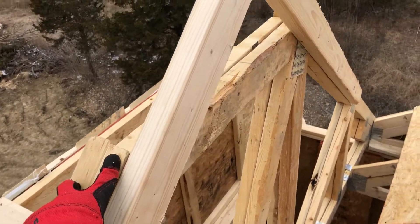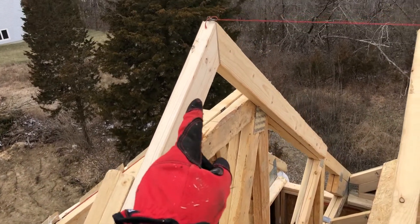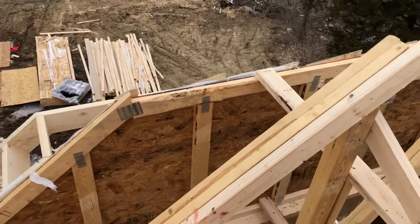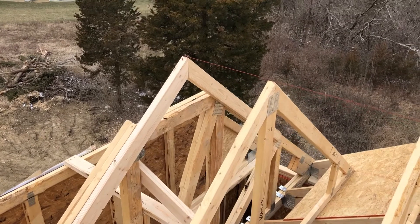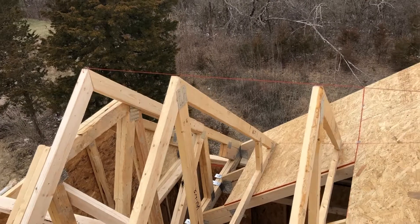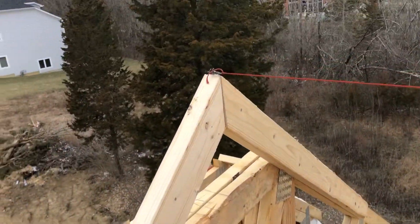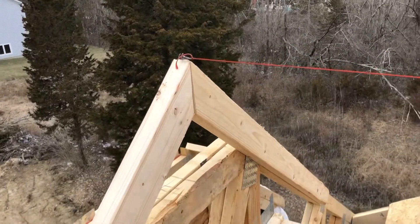That's the girder, and it's also kind of clipped. You can see those two 2x4s I nailed temporarily — I'm going to take them off eventually. The difference between a Dutch gable and a regular gable is that we don't have a start point for our valley to snap the lines.